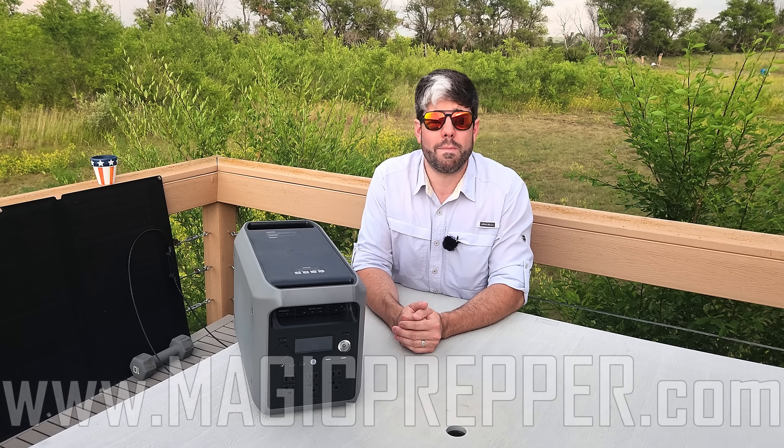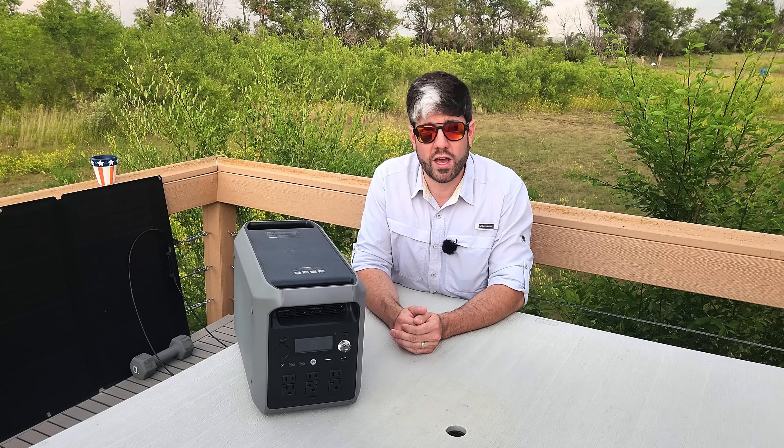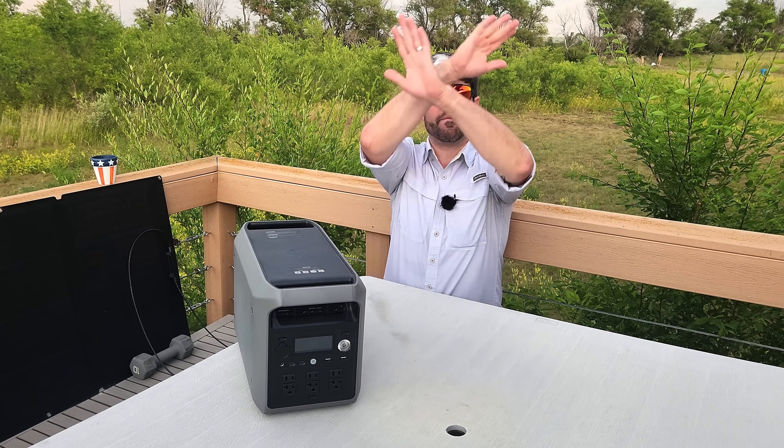If you need anything else, you can go to magicprepper.com — there's a lot of good information there as well as ways to support the channel directly on the homepage. Make sure you check that out, and besides that, that's going to be it for Magic Prepper.